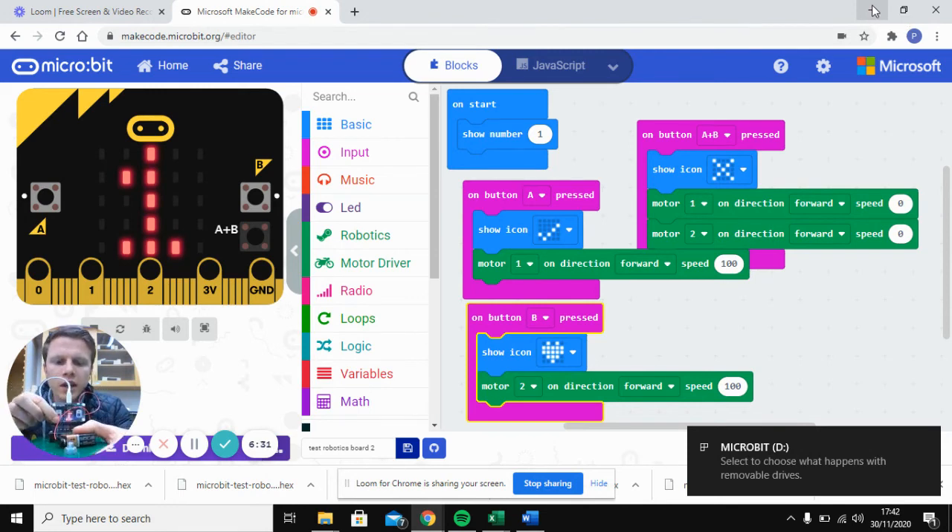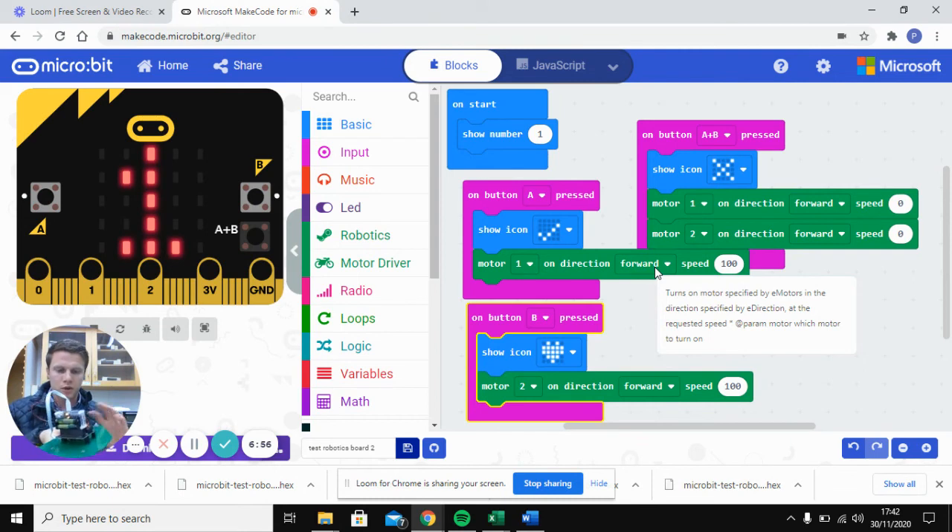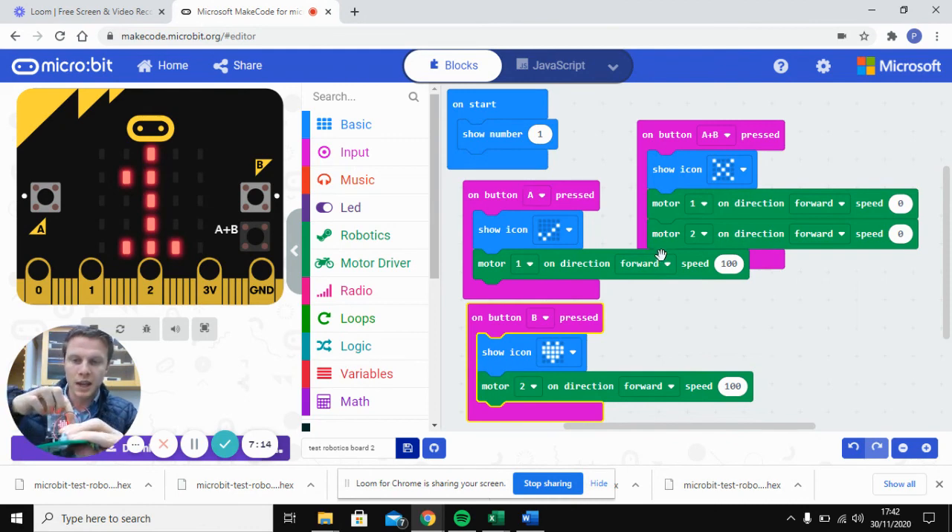You'll see when you press button B, this motor is set to forward but because of the way the two wires were connected in the terminal blocks, it's actually going backwards. You can either change the direction in your program to 'backwards' — which becomes effectively forwards — or swap the two wires in the terminal block. You can see the heart icon showing for button B, and the wheel moving. Press button A for the second wheel, then A and B together — the X comes up and both wheels stop.